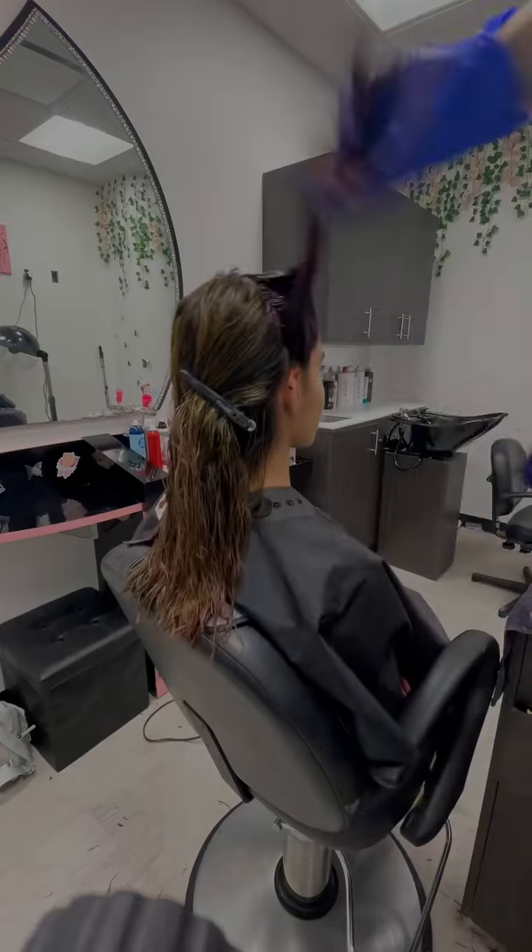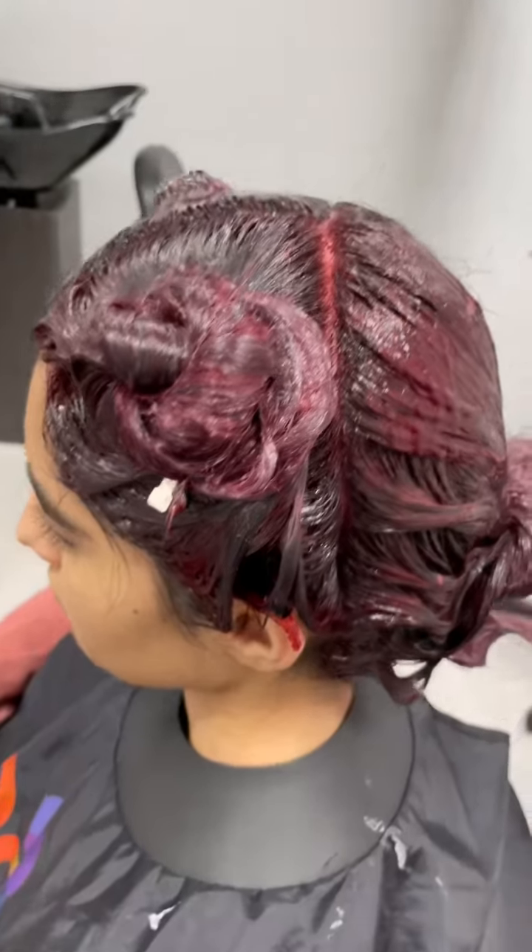My clients often tell me that they were nervous that their hair wasn't going to feel as great, but it actually feels better after leaving the appointment.